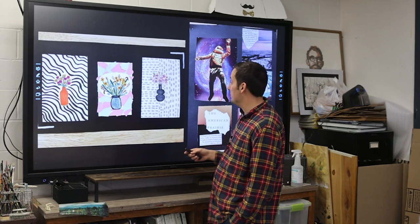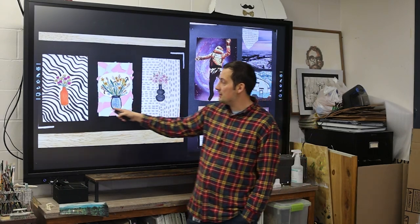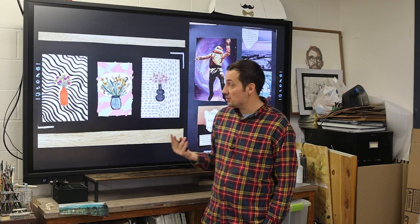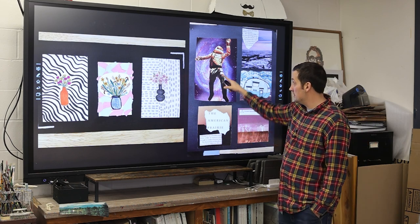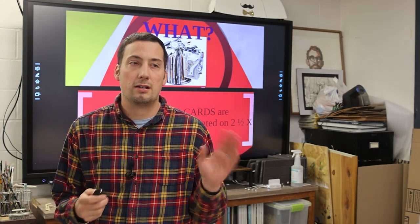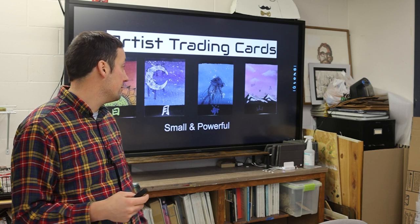Here are some more student examples. This one's kind of fun — they have no collage elements being added, but they're using their sketchbook to make things, try them out, and then cut them out and bring them into the artwork, which is a great idea. And again here we have a combination of drawn elements and some collage. They are unified in what they are, but each card can also stand alone.